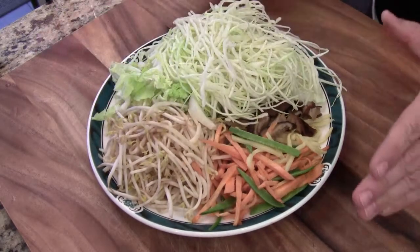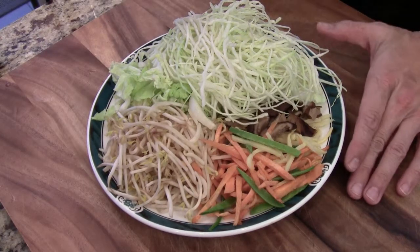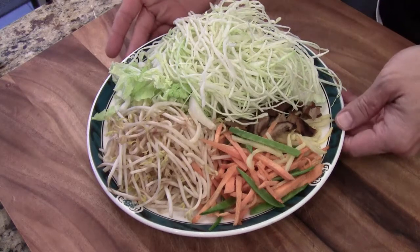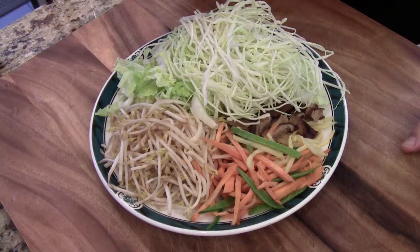What we are going to do is sauté these vegetables first, very light in seasoning, and then we are going to put them in the baking tray and let the vegetables cool off before we use the spring roll wrapper.